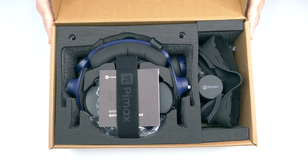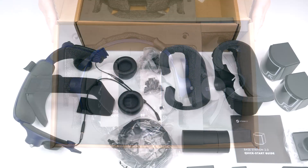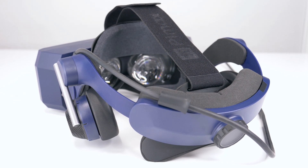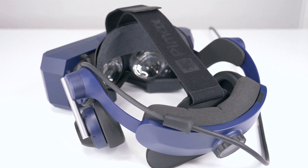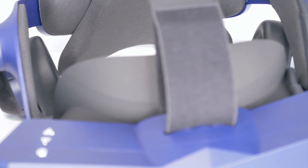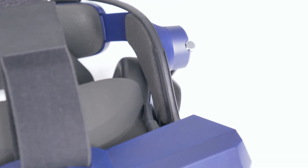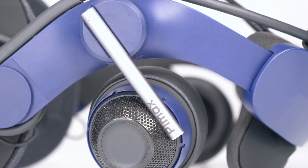All in all, the Kickstarter backer box is a great free addition for all backers — it's finally here and currently being shipped in large quantities. The box also includes base stations if you pledged for a full bundle and haven't received them yet. The KD Mass is a huge upgrade in terms of audio quality, comfort and design. Having in mind this is actually a free upgrade, I'm sure most if not all of you will be happily surprised and satisfied once your backer stretch goal box arrives. Thank you for watching everyone and see you in the next video!